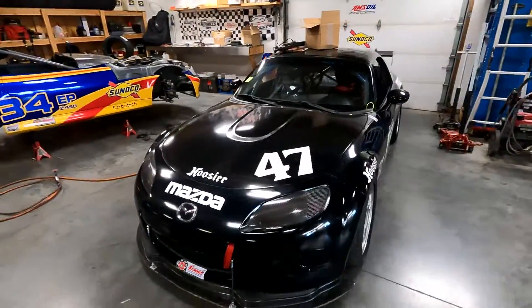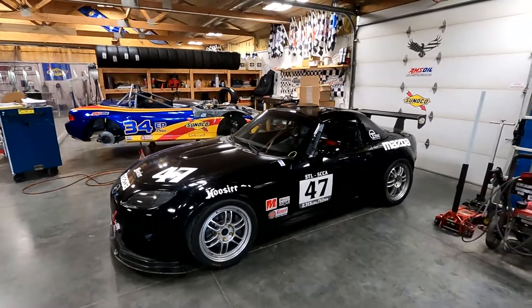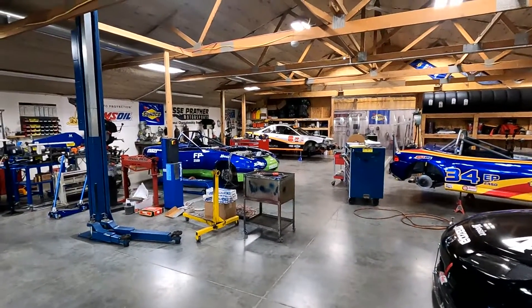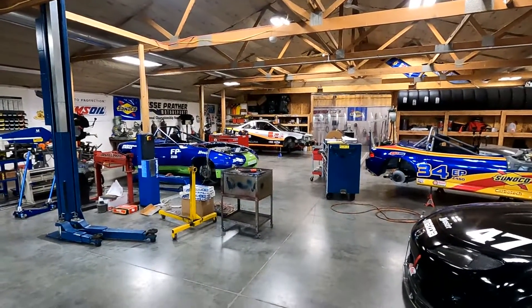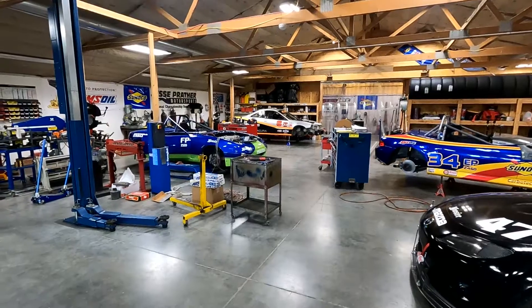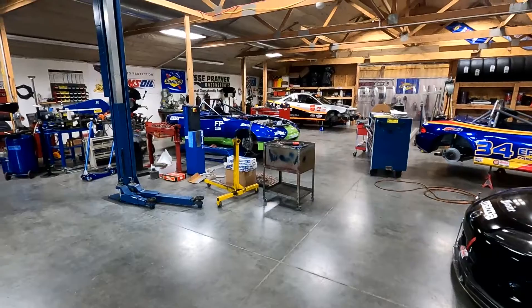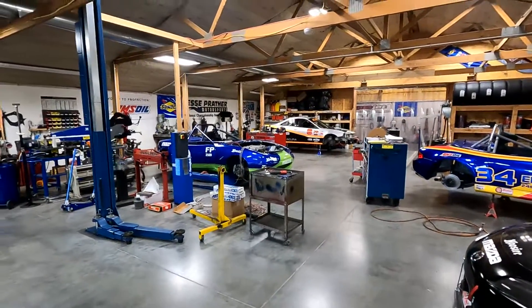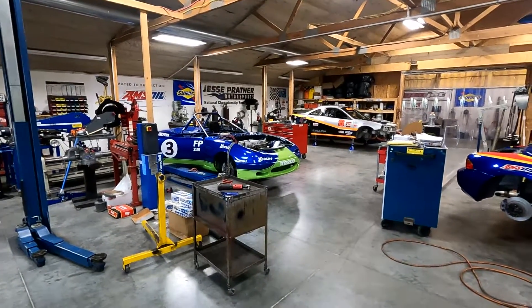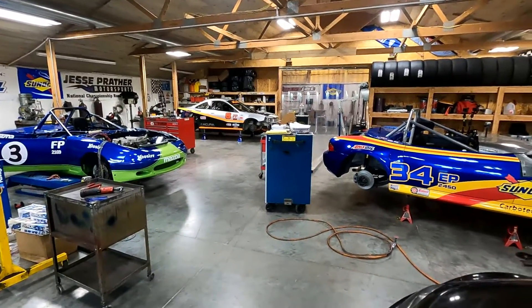That's where we're at guys — kind of waiting on some parts for motors, but fortunately I've got two cars that need complete wiring jobs, so we're going to push through on that and continue to get ready for the runoffs. It never ends, but that's the way we like it. Hope you guys have had a great week. I appreciate you watching here on the JPM Performance channel — feel free to comment below and I'll answer your questions. Have a great rest of your week, we'll see you next week, take care.